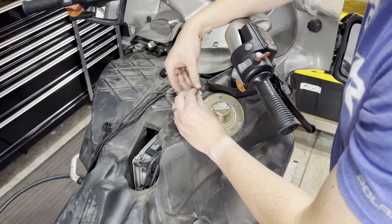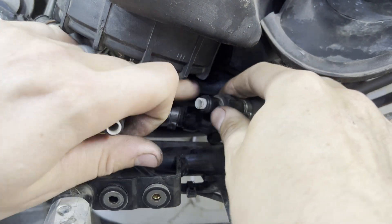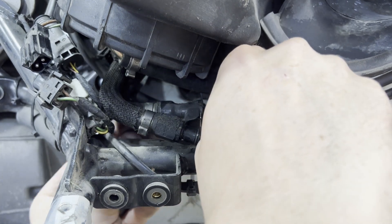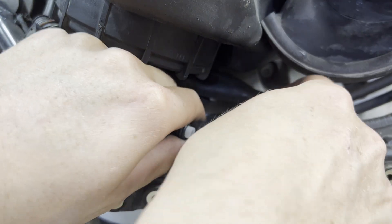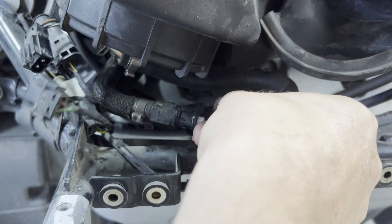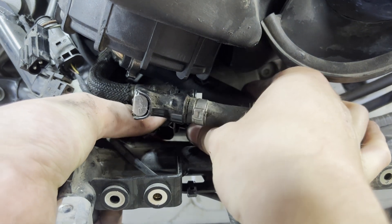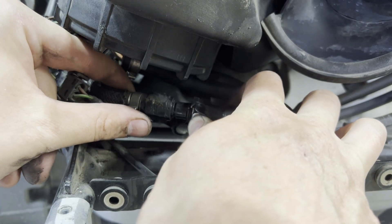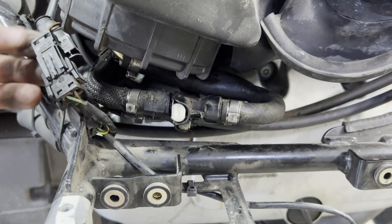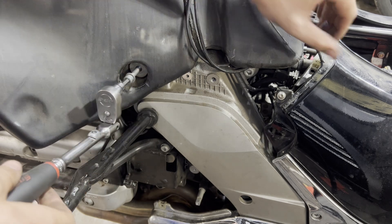We can then reinstall our gas tank, making sure that our fuel level sensor plug and the little plug on the radio are both tucked up out of the way and not going to get caught underneath the gas tank. Come around and plug in our fuel level sensor. We can then plug our fuel pump back in — plug both of our gas line quick disconnects back on. You'll hear a nice positive snap. Then plug in our fuel pump. On the left side of the tank, get that one bolt with the six-millimeter head started but still loose.